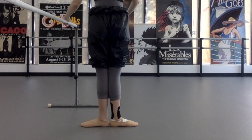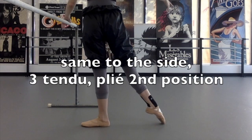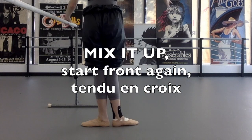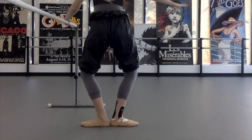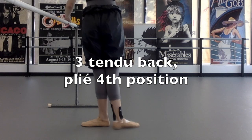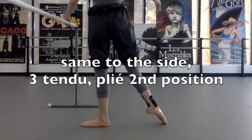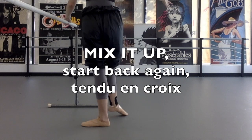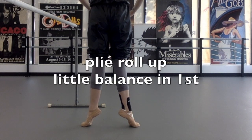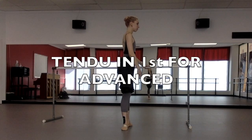Let's take a closer look. Three tendus to the front, plié to the fourth — similar to the beginner level. Same thing to the side, three to the side, then a plié. But instead of going back now, we start front again, then side, then back, then side, and then a plié, roll up — straying from the traditional front-side-back order. Then we're going back three, plié in fourth, return to first. Same thing side, three tendus, plié between your legs, point, close. Then back again, side, front, side, and a plié, roll up. We completed a pattern to the front, did the same thing to the side, then started over to do an en croix — front, side, back, side — and then reversed it.